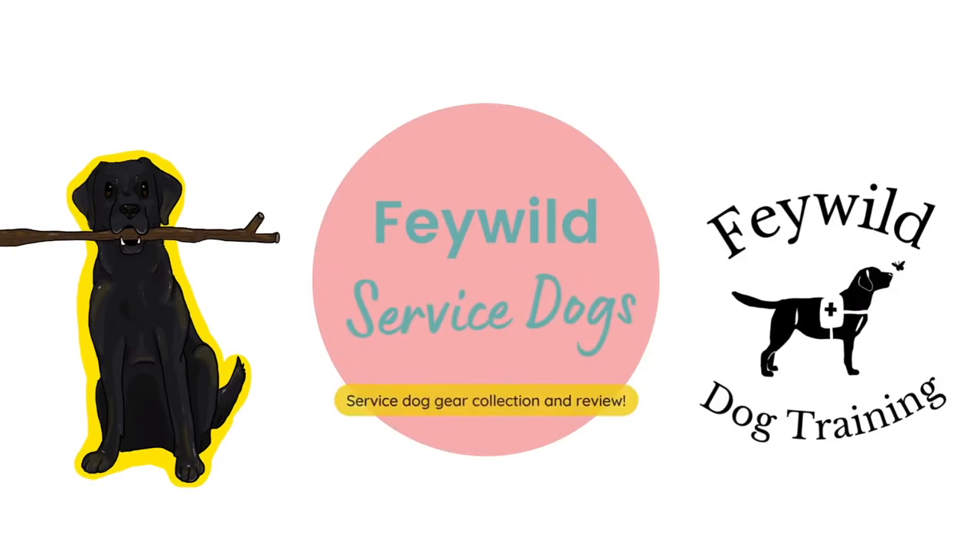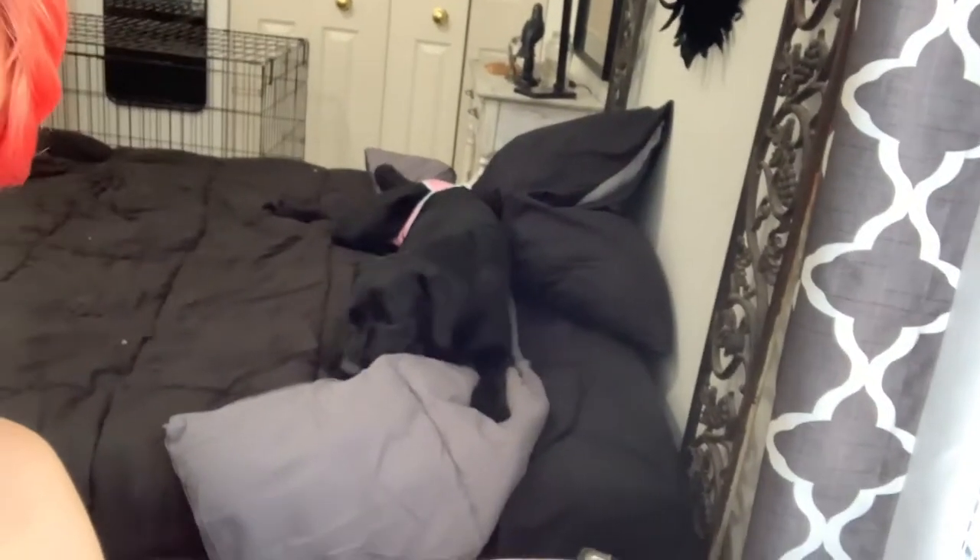This is really just an opportunity for me to organize my gear, but also share with you as I go. Hi, I'm Morgan, and that wiggly lump is my service dog in training, Dizzy. Today I'm going to be reviewing all of her gear.